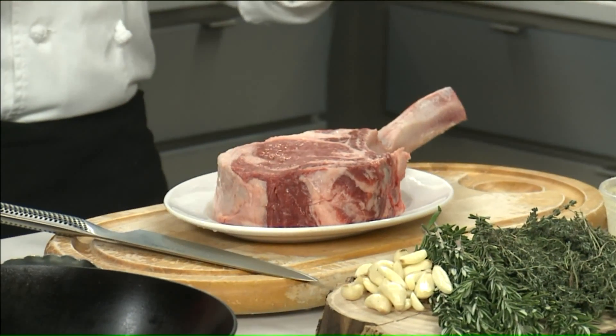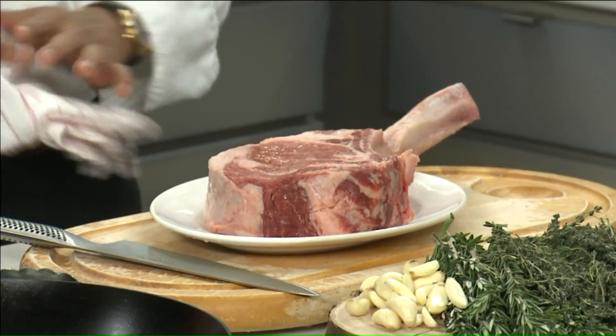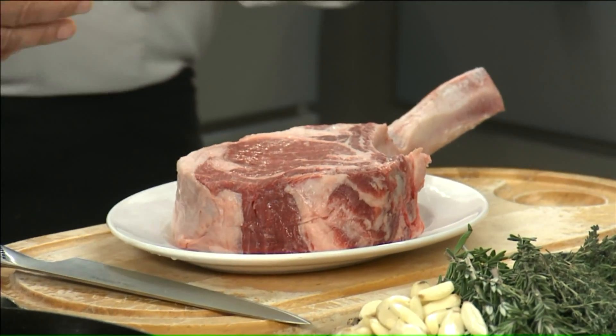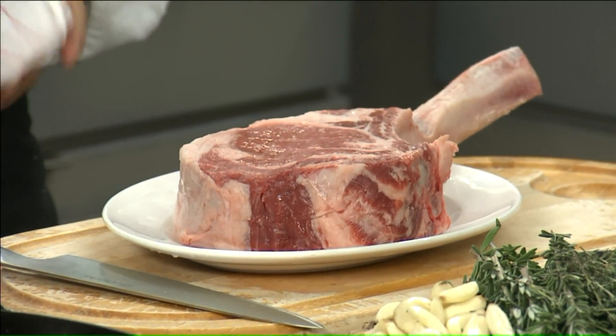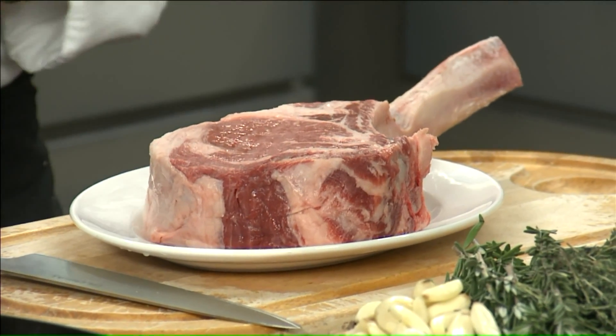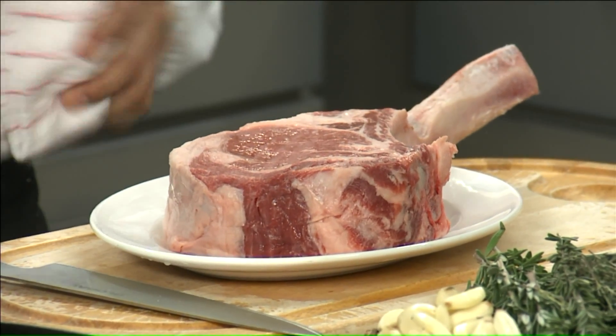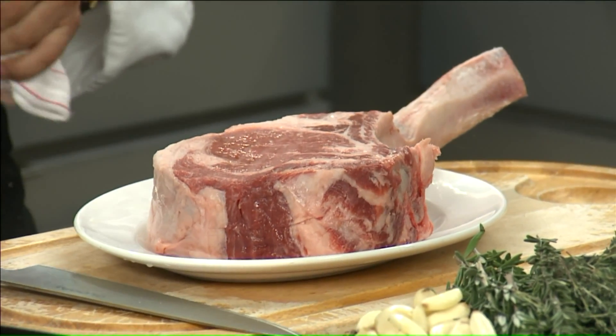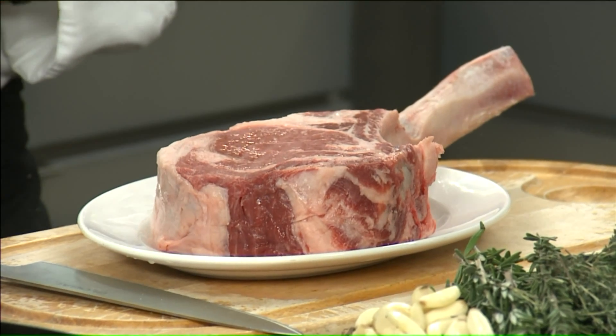We're going to make the Tomahawk Chop Steak. Tell us about this cut of meat. This is a bone-in ribeye — it's about 50-something ounces, so it's like three pounds. At the restaurant, do you serve it like this and do people share it? Yes, this is for two or three people. We carve it at the table, so it's something really nice. We cook it in a cast iron pan, then go to the table and carve it there.